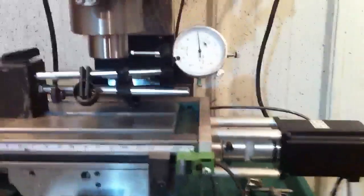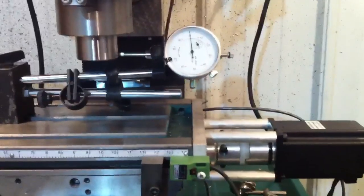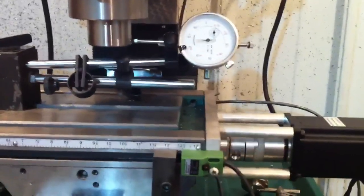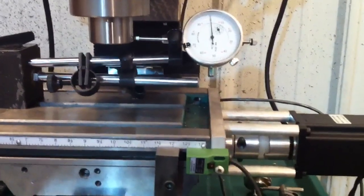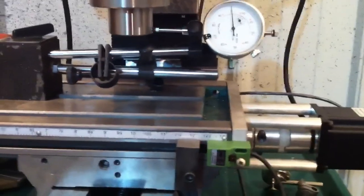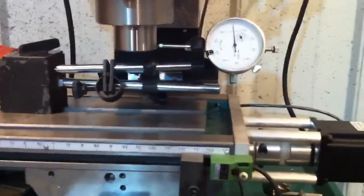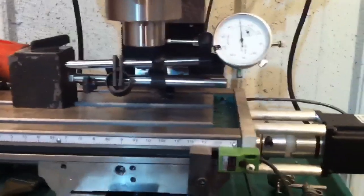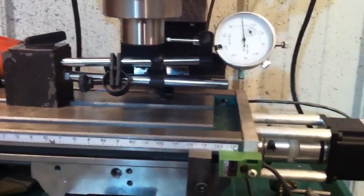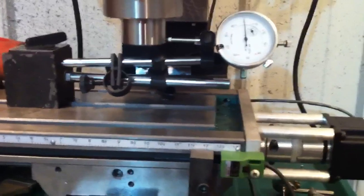I'll back up and do it one more time. There's a little LED on the switch itself that lights up when the switch activates, and then the machine backs off. I've got it set for a hundred thousandths back-off after it trips the switch. Looks plenty accurate for what I need.